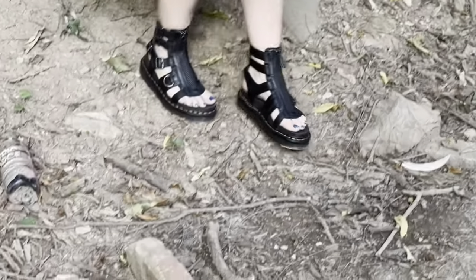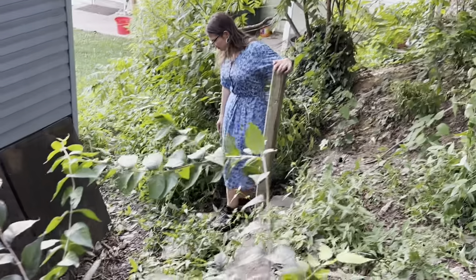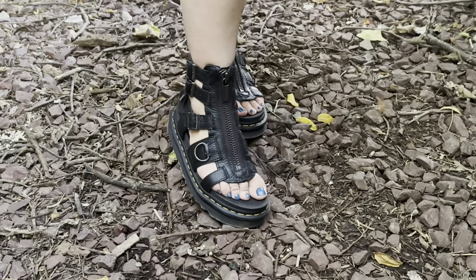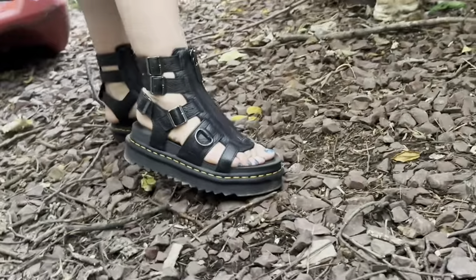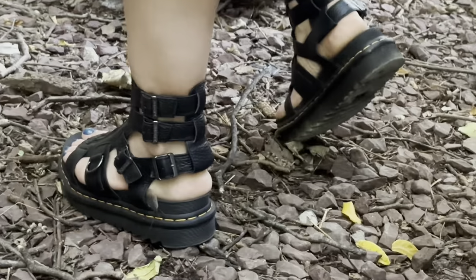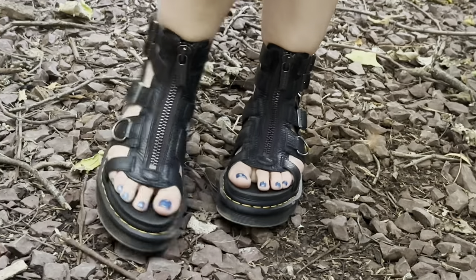Overall these come in at around the hundred to hundred-forty dollar price range. If you're interested, they are currently on sale in white; however, I wasn't really able to find them in black on the main site, but you can find them in black on other websites — I will link them down below.